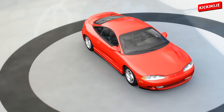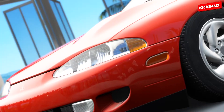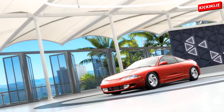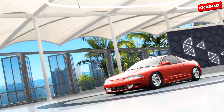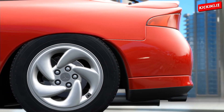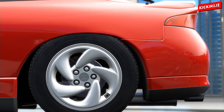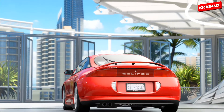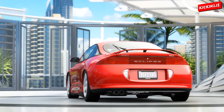I'm just so happy that they finally added the Mitsubishi Eclipse on Forza Horizon 3. If you go back to my videos, I made a video on the wish list cars that I wanted on Forza Horizon 3, which included the Mitsubishi Eclipse. And now they finally added it into the game as a DLC.